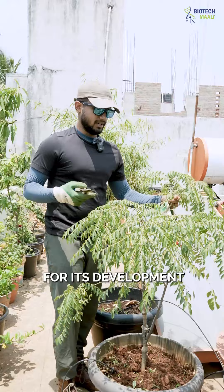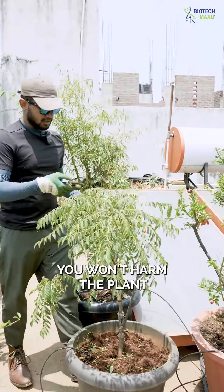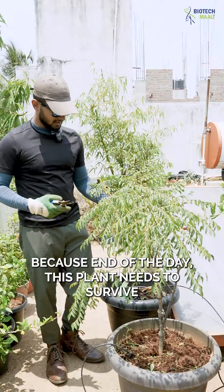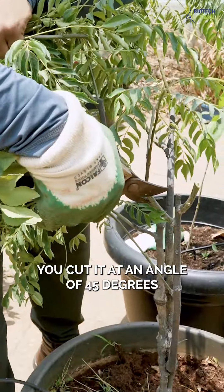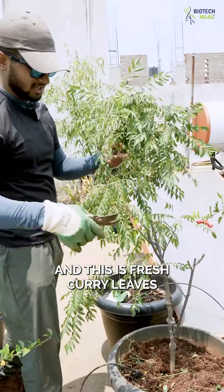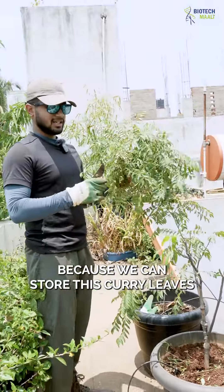While you are cutting, make sure you won't harm the plant, because end of the day this plant needs to survive. While cutting, make sure that you cut it at an angle of 45 degrees. This is fresh curry leaves — I'll be cutting it completely because we can store it and use it in our day-to-day lives.